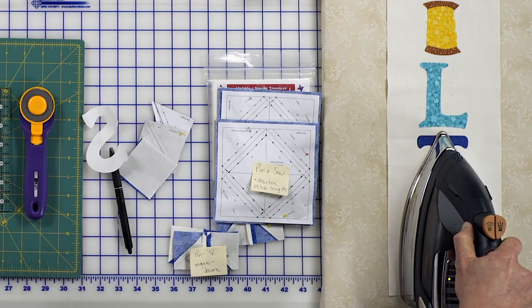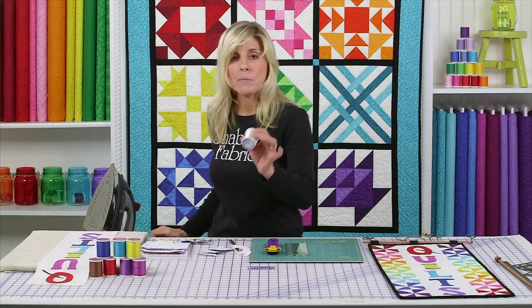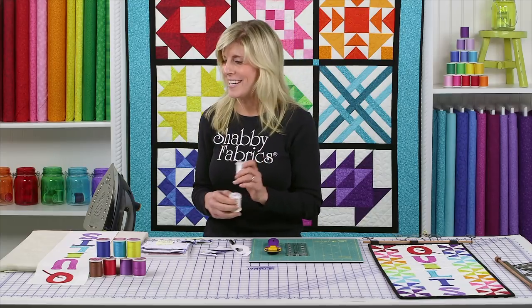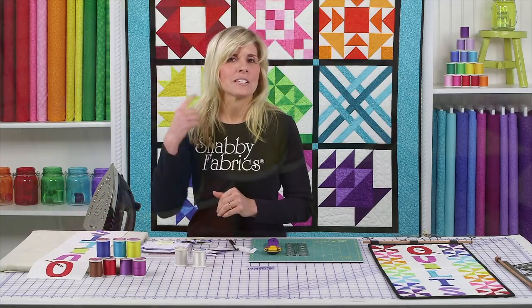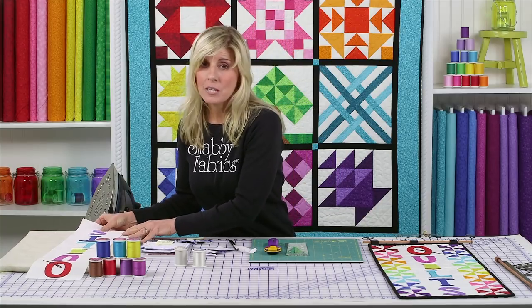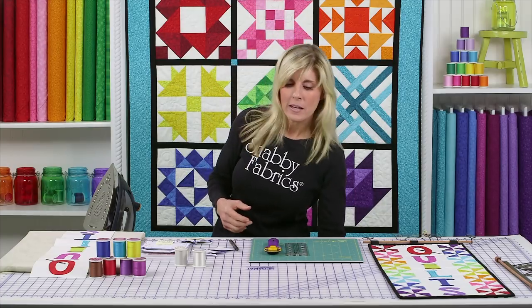Once you have everything stitched down, you have a couple of options. You can use either a clear thread and go around all of the shapes — use the monopoly in the top and the bottom line in the bobbin, and we'll have those particular colors in the description box below. Or you can put together a masterpiece thread set where the red was stitched down with red thread, purple with purple, and so on. Thread is what holds the whole thing together, so you definitely don't want to skimp on quality of thread. We love that it is 100% cotton thread, especially when using 100% cotton fabrics.